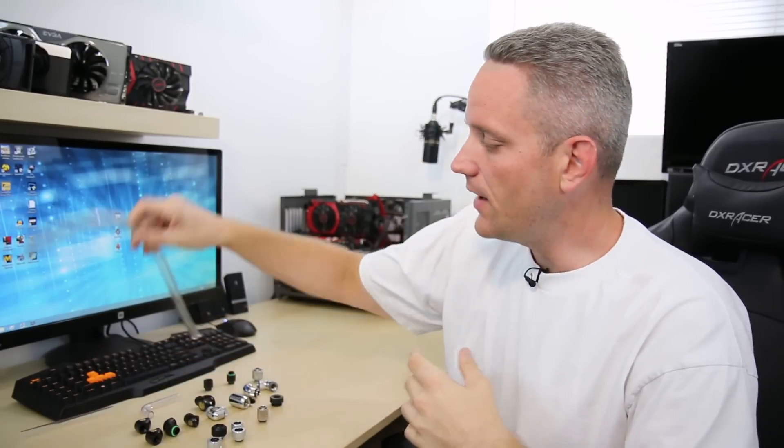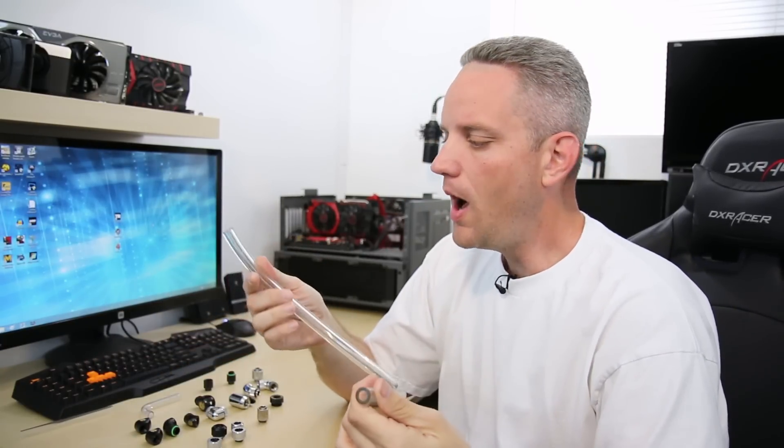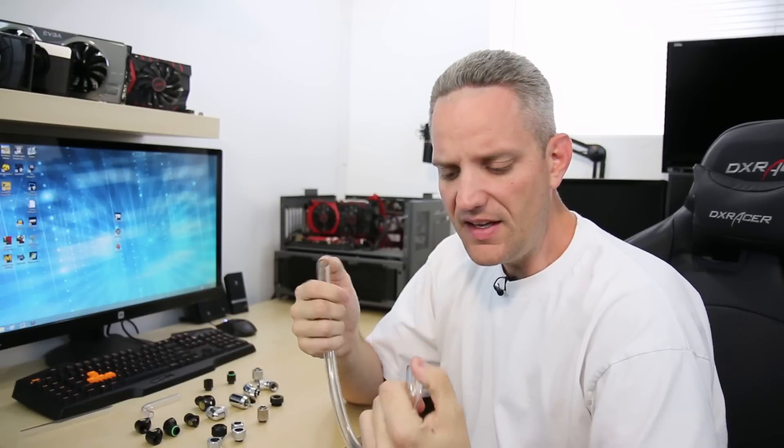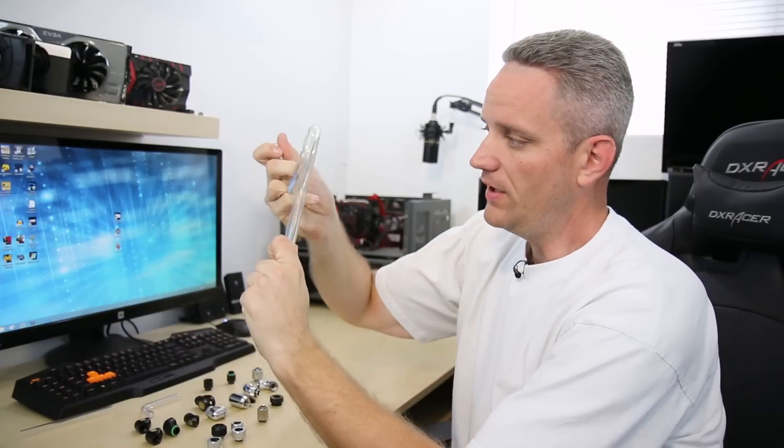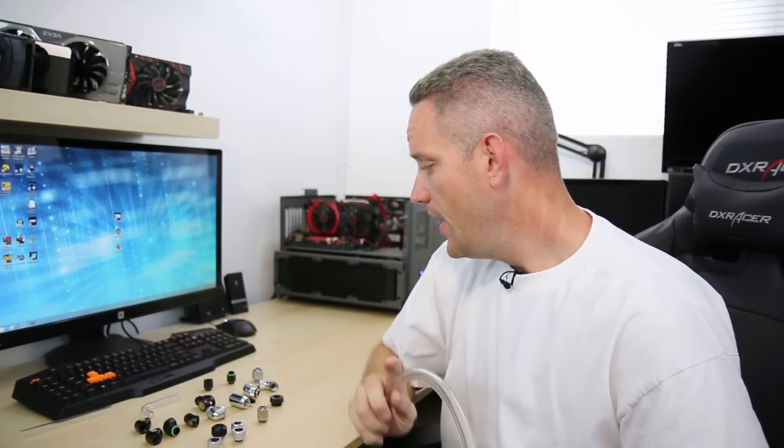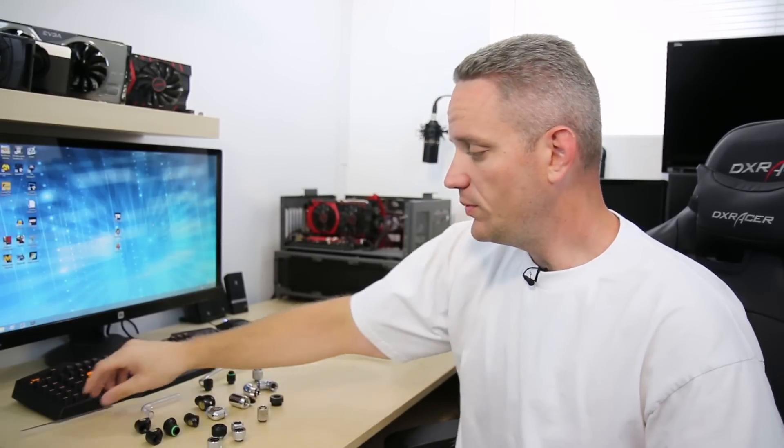The first thing you have to do before you can buy any fittings is determine what type of tubing you're going to use. In the past, soft tubing like this was really the most common thing people used. It was very easy, plentiful, easy to mold and move around wherever you needed it — very flexible, so you didn't have to have perfect runs like you would with rigid tubing. Which brings us to the next one: rigid tubing. These are the two major tubing types you're going to find.